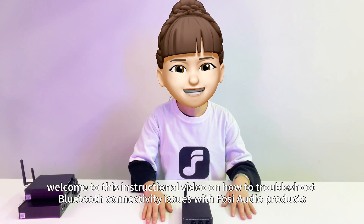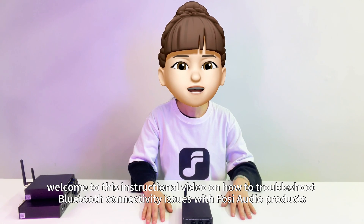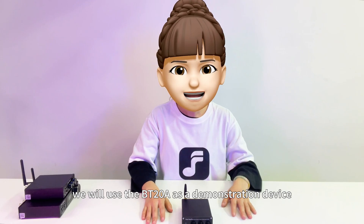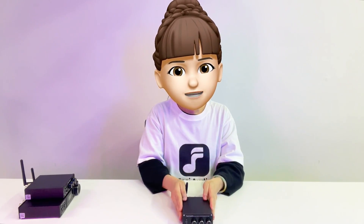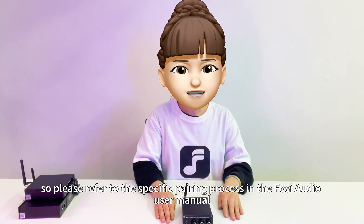Hello everyone, welcome to this instructional video on how to troubleshoot Bluetooth connectivity issues with FOSI Audio products. In this video, we will use the BT-20A as a demonstration device. Please note that the pairing process may differ slightly for each FOSI Audio product, so please refer to the specific pairing process in the FOSI Audio user manual.